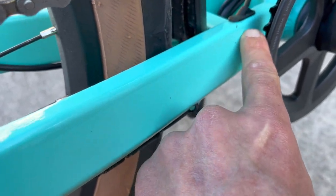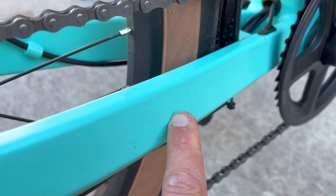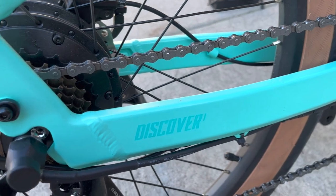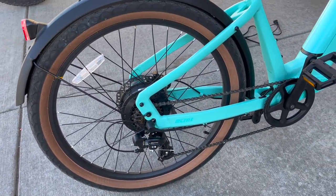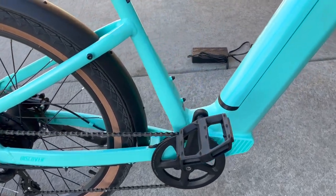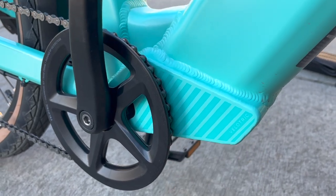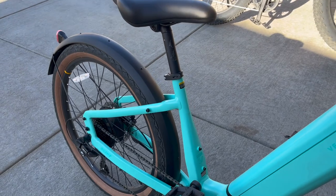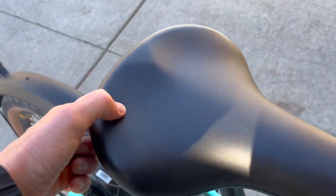I like how they routed the cables through the bike frame. Even though this is a budget e-bike because of its price, I think they spent the money where it matters, and that is definitely showing in the styling. You do have plastic pedals, but I'm not too concerned about that. The crankset when I was using it and when my wife was using it was just fine.